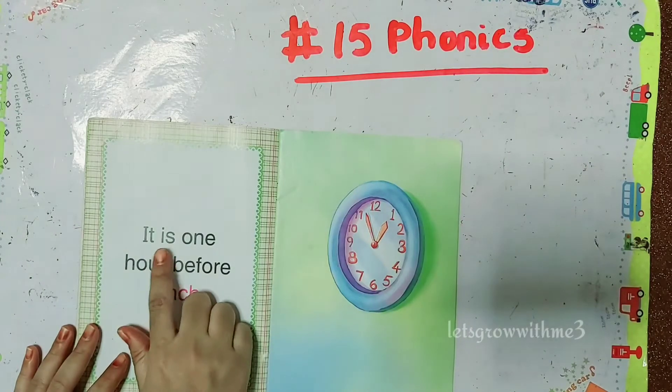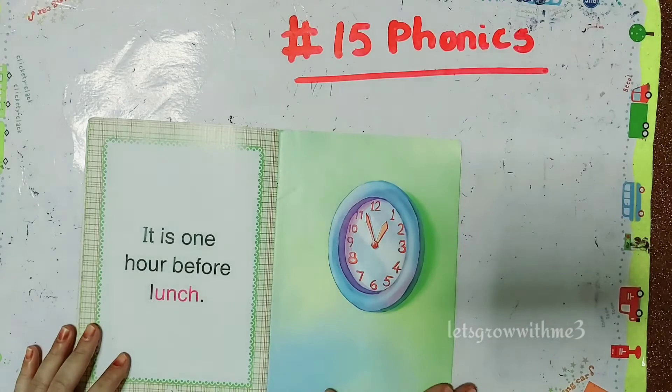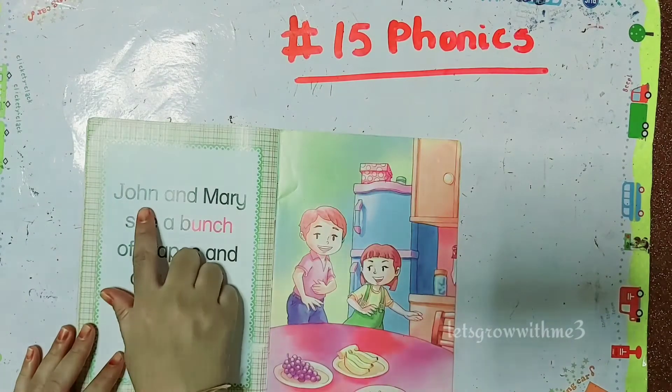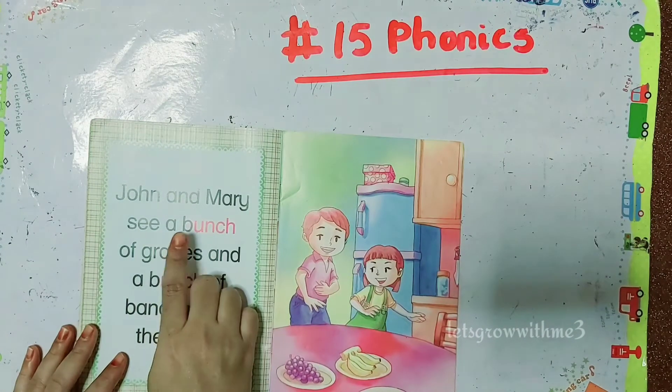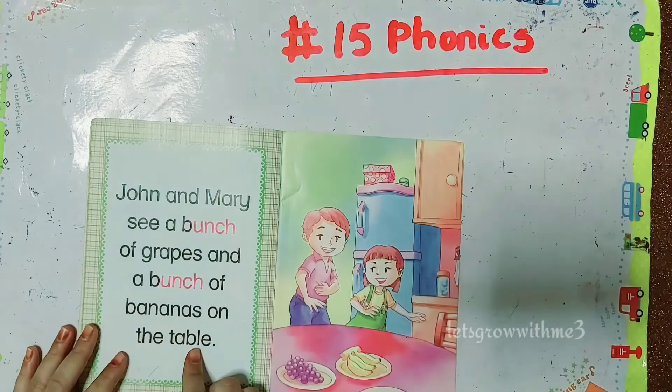It is one hour before lunch. John and Mary see a bunch of grapes and a bunch of bananas on the table.